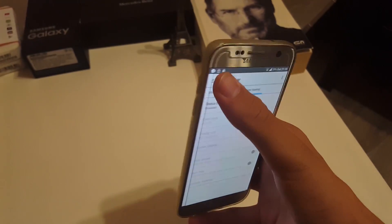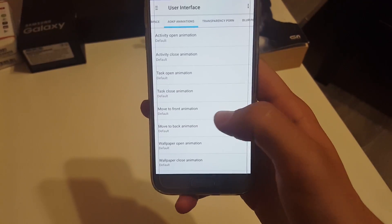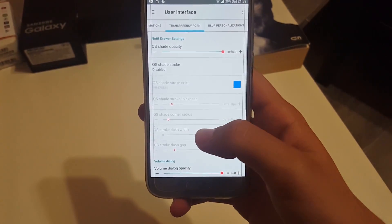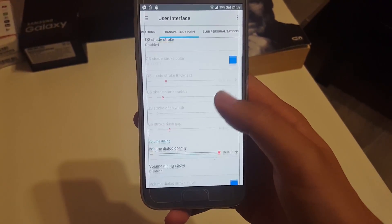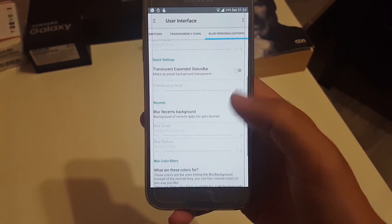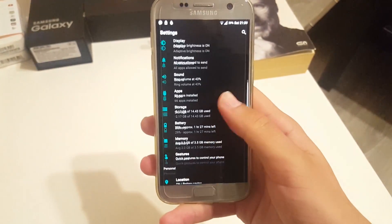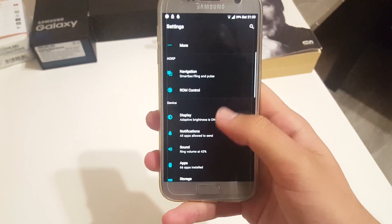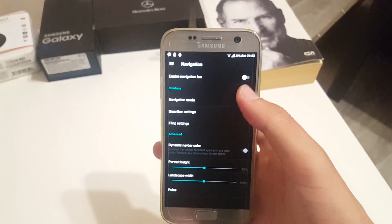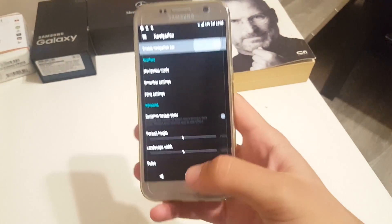Under the user interface settings there are a whole lot of different animations and transparency options. Next is board personalization, which is essentially the ROM Control application. The ROM is very smooth and opens applications normally. There is also a theme/color engine — to find it, let's go to navigation bar first. You have a fully working navigation bar, but I won't use it since I already have a hardware key.